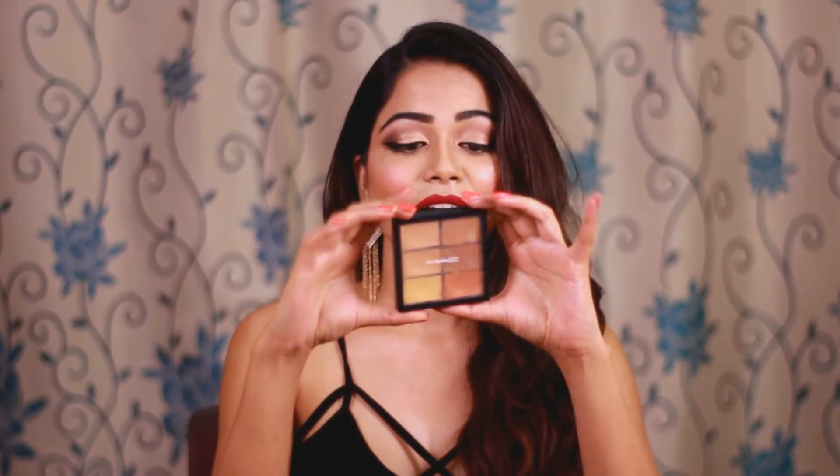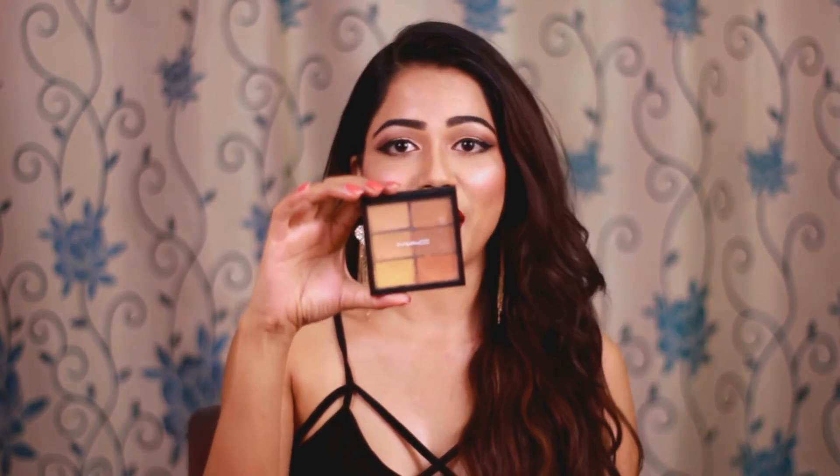Hi guys, I'm Priyanka and welcome back to my channel. I hope you all are doing good. So in this video, I'm going to share my honest opinion, review, and experience about this MAC Pro Conceal and Correct Palette.